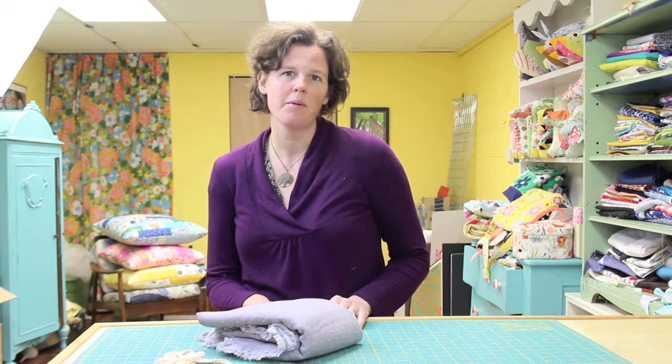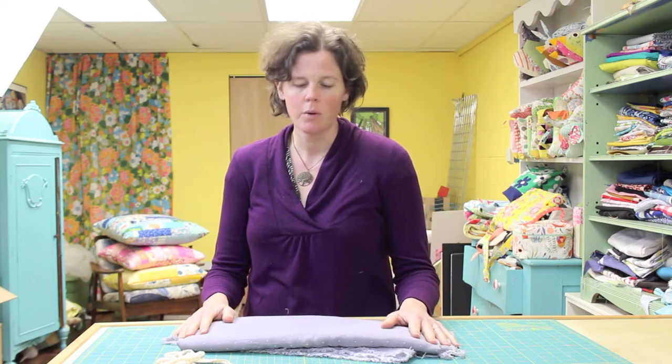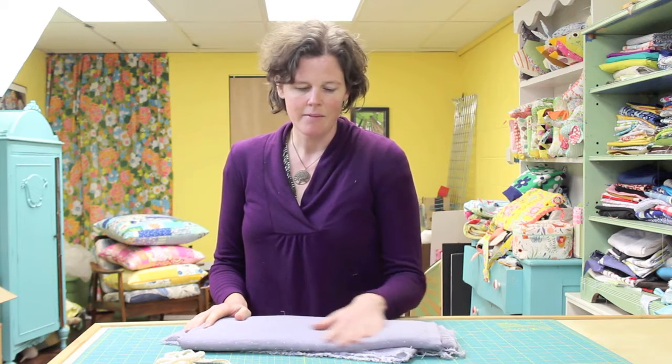Hi there! My name is Virginia Lindsey from Gingercake Patterns and Design, and today I'm going to share with you a little project I'm going to make with this really lovely double gauze organic fabric that I received from Organic Cotton Plus. The project I'm going to make is a kimono top, a really simple project, and I'm going to follow the instructions from the free tutorial by Melissa Mortensen of Polka Dot Chair.